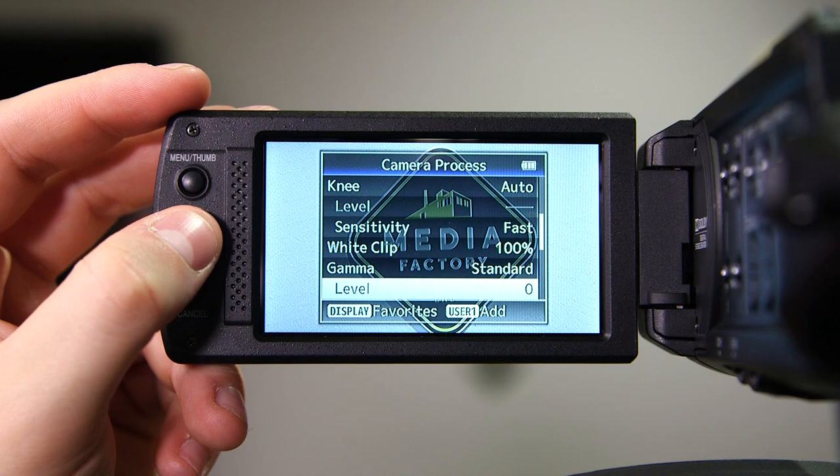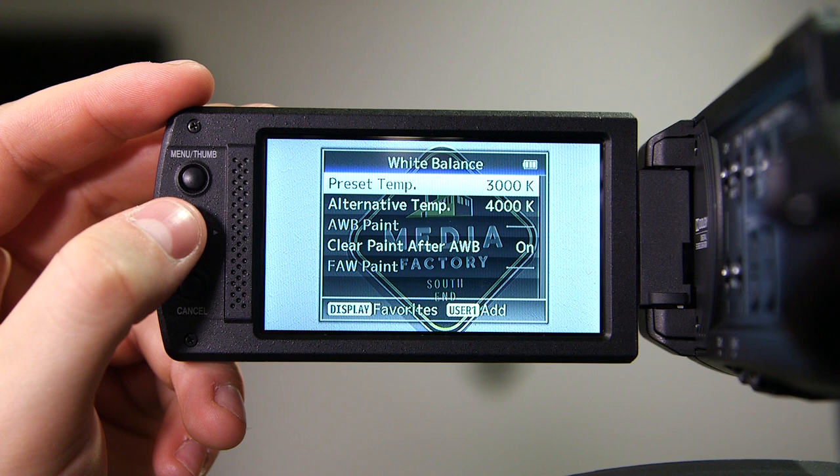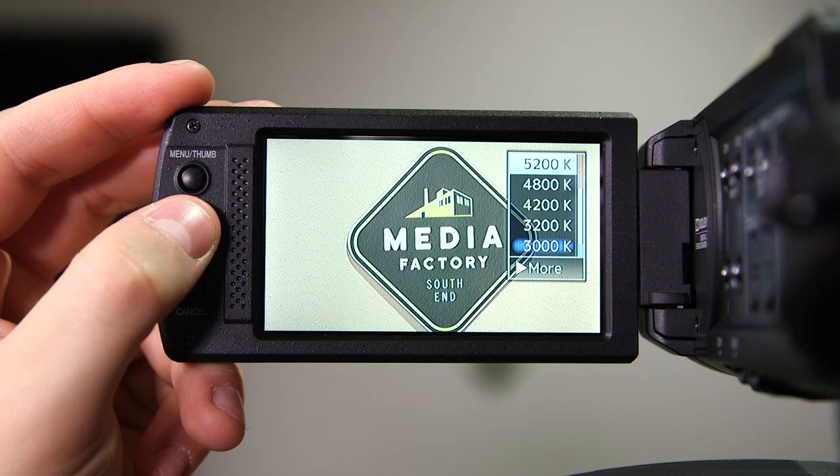Once you find it, click on it. When on the white balance screen, you have multiple options, but the one we are looking for is the preset temperature. This will give you different levels of temperature that you can select from.